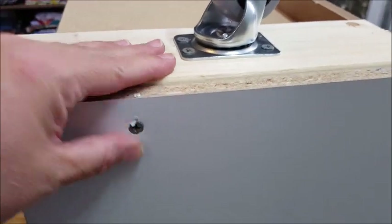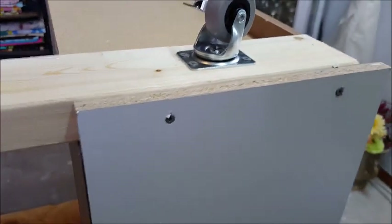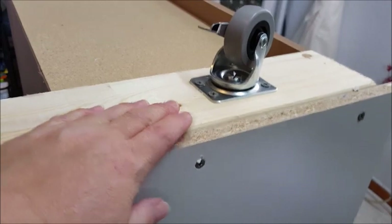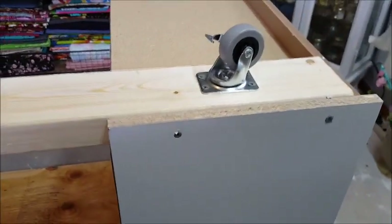There you go — that's where you screw that in; it's going to be at the bottom edge of the table. He's doing that to all four sides where each of the casters is. This is the bottom of the table and it's looking good — we'll see where this goes from here.